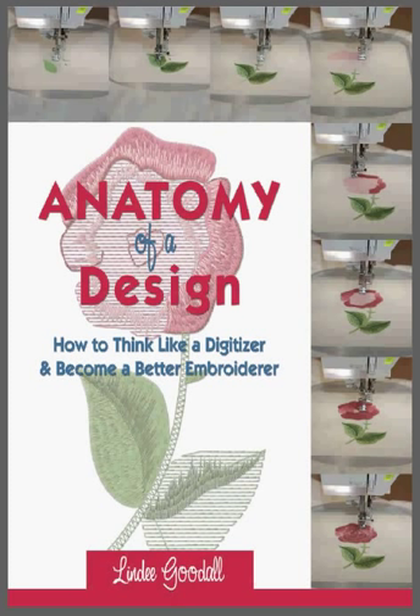Hello everyone, this is Gary Walker, Managing Director of Echidna Sewing Products. Thanks for dropping by. Right now I'd like to take the opportunity to introduce you to a wonderful new product we've put up on our website and are very proud to be releasing. It's a book called The Anatomy of a Design: How to Think Like a Digitizer and Become a Better Embroiderer.